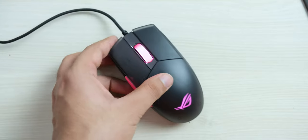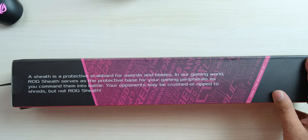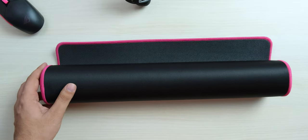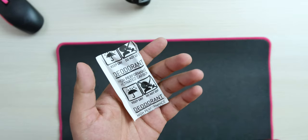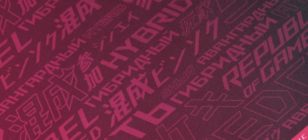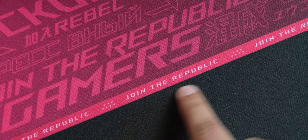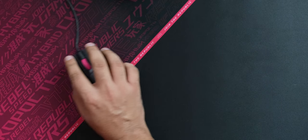And finally you of course have an ROG logo that also lights up. Then we'll need something to put this mouse on, so let's unbox the ROG Sheath. We get some text on it which tries to convince you that this mouse pad is way more important than you would estimate. Then you of course get ROG stickers that ASUS loves to ship with their products, we get some silica gel that you really shouldn't consume. Now let's unfold this, and we can see that it is a very big mouse pad. We have this really nice ROG pattern that actually looks really cool.